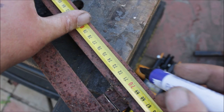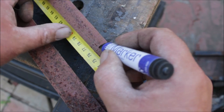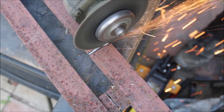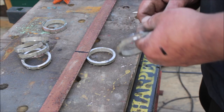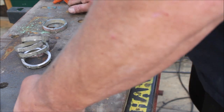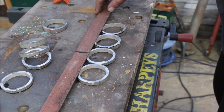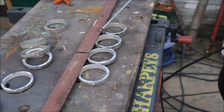I lined all the rings up so they just overlapped the edge of the angle iron just a little bit, just to give me enough weld to really secure them. Then I tacked and welded them all in place.